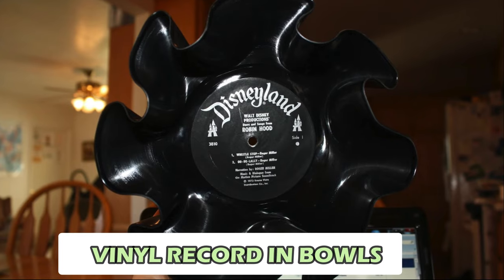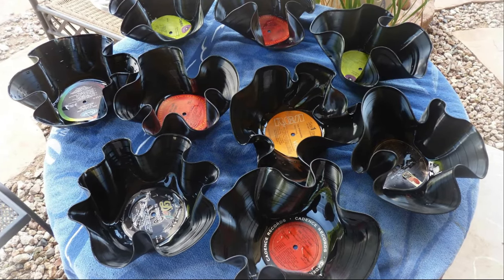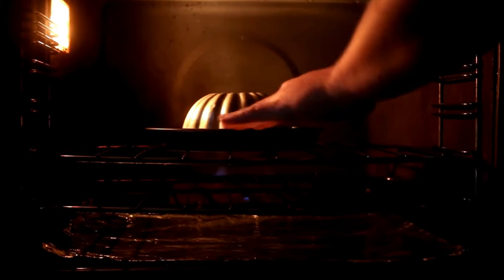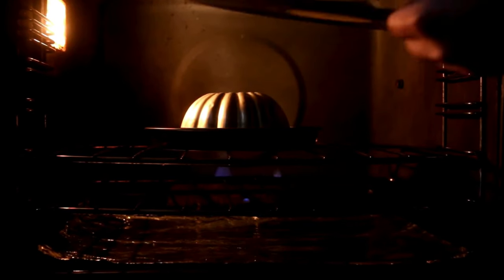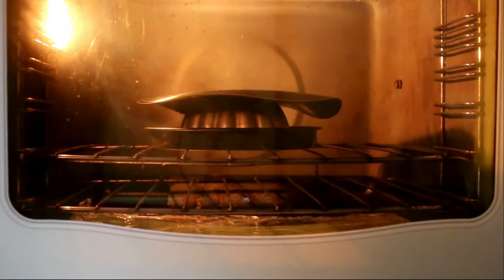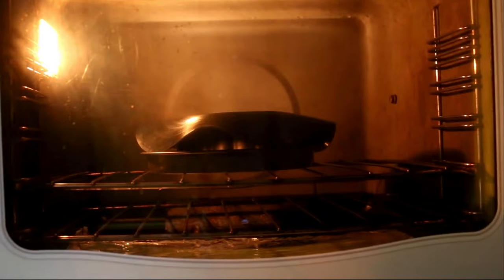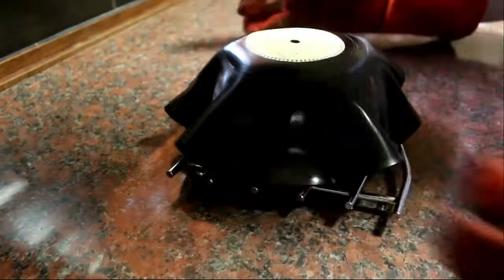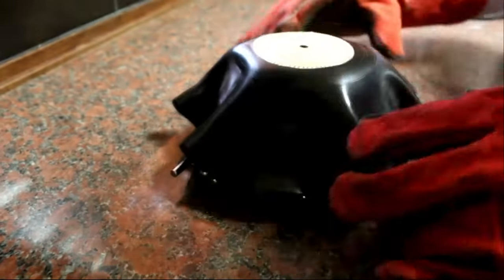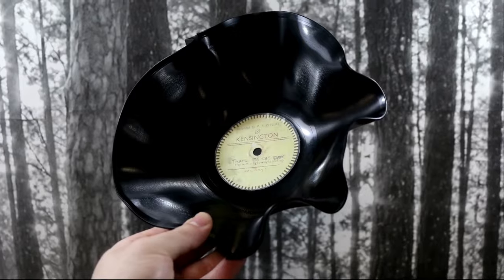Number 6: Vinyl Records into Bowls. Obsolete vinyl records can be repurposed into funky bowls, adding a retro touch to any space. Preheat your oven, then place a record on top of an oven-safe bowl or mold. Bake until the record softens and drapes over the mold. Let it cool to set its shape, then use the upcycled bowls to hold keys, coins, or other small items. With just a few simple steps, you can transform old records into functional and stylish decor pieces that give new life to forgotten treasures.